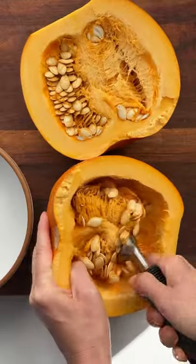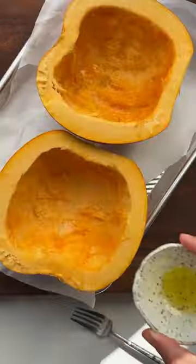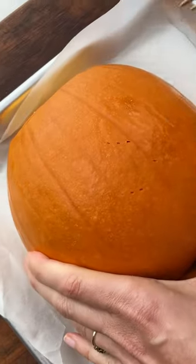It's as simple as cutting open a sugar pumpkin and scooping out the seeds, which make a delicious snack when roasted. Then we drizzle both halves with a little oil until well coated and sprinkle with salt. Poking holes in the skin allows the steam to escape.